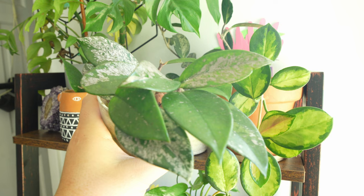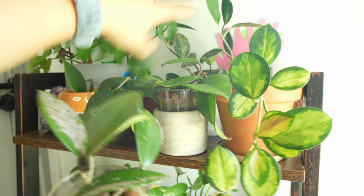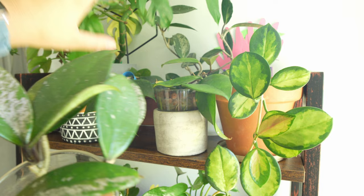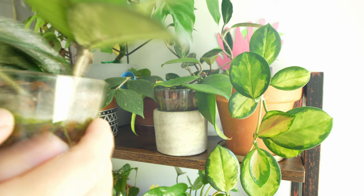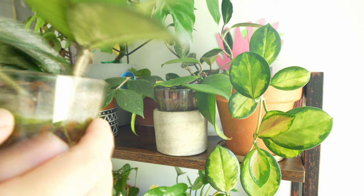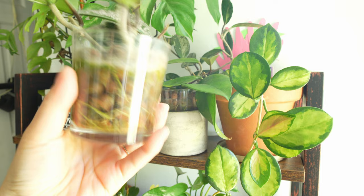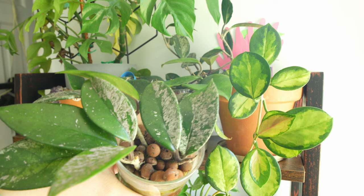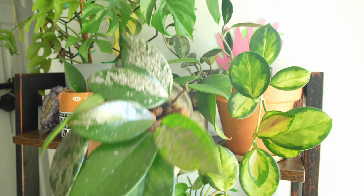Here is my Hoya Carnosa Krimson Queen cutting that I cut from my mother plant — you can see the mother plant right here; I'll show it in the next video when I show all the mature Hoyas. This cutting is actually growing pretty well. There is a new growing tip right here, and there are tons of roots growing on this part. I'm really happy with that. I may sell this one when it's ready, since the mother plant is doing really well. But look at this — it's such a beautiful Hoya. I love the leaf pattern. How can you not love this plant?